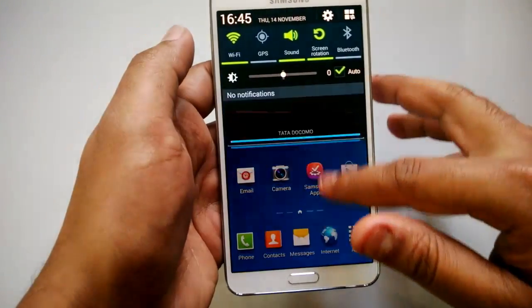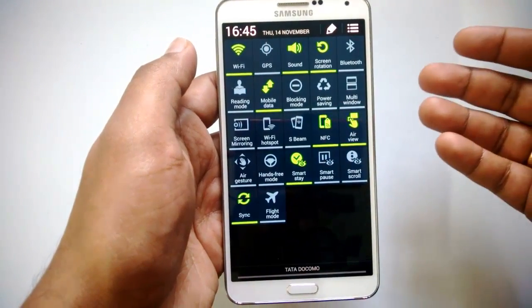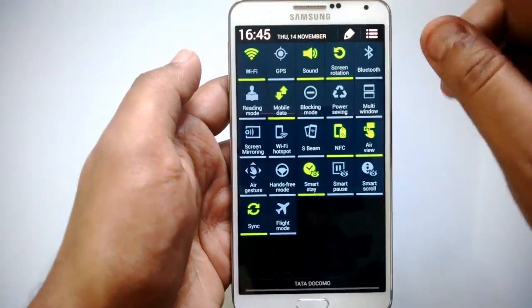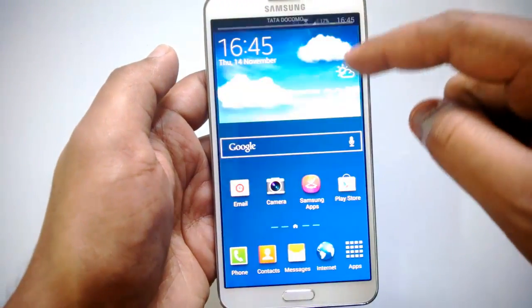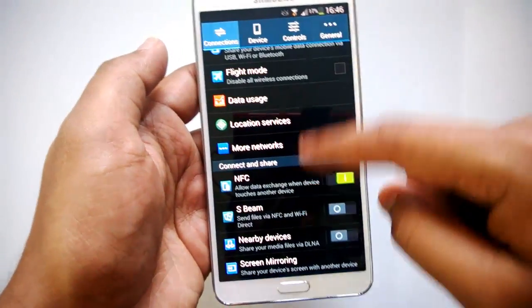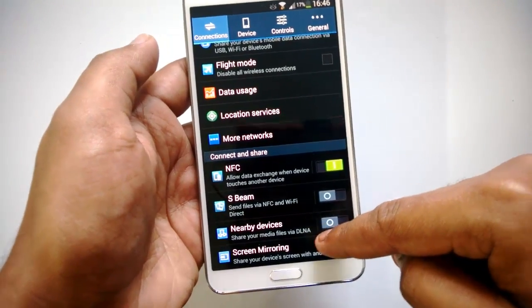To turn on the screen mirroring option, you can go to notifications and see the screen mirroring option, or else you can go back to the settings and turn it on from here. Under connections, you can see the screen mirroring option — click on this.